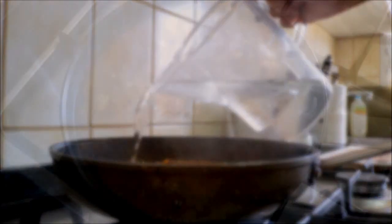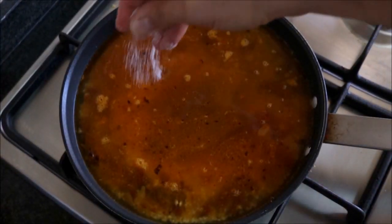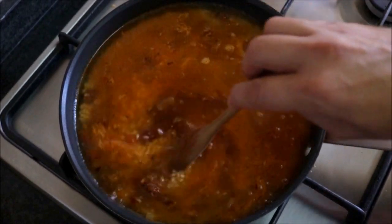Our rice has been cooking for about five minutes. Now let's add two and a half cups of water into the pan, turn up the heat to medium-high, season it with sea salt, and mix it together. While our rice is cooking, let's finely mince one clove of garlic and add it to a mortar.